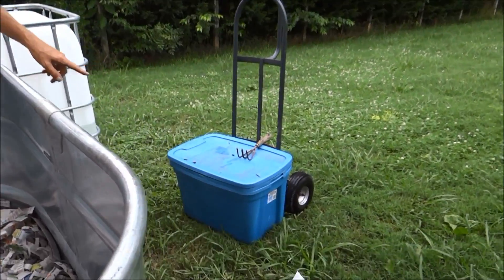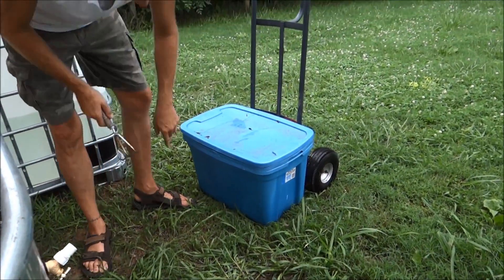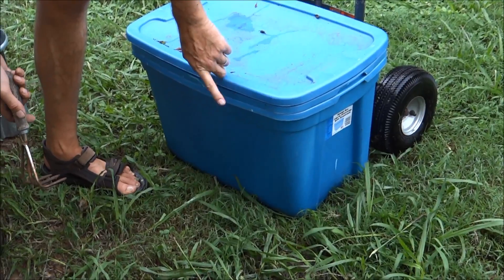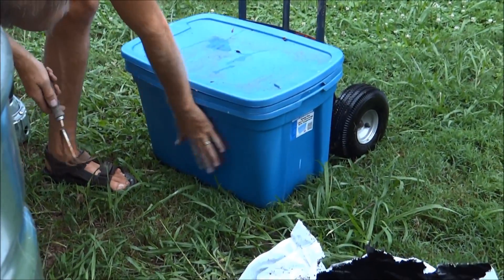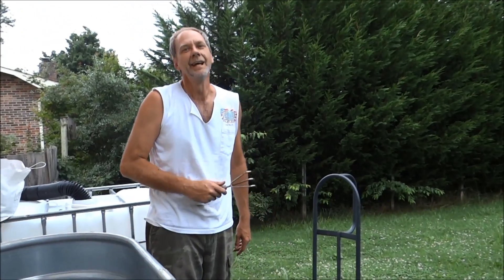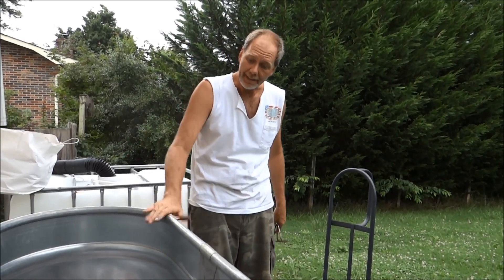Over here is our compost bin that everybody on the internet is talking about. They say you put one on the bottom, then one in the middle, drill holes on the middle one, put your food on the top, and the worms will eat it and pee down to the bottom one. Then you can drain it out of the bottom one. Well, my problem is it's way too heavy — I can't lift it up to drain out my good worm leachate, which is really good to have.